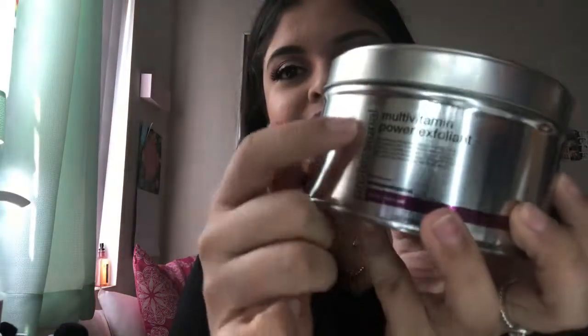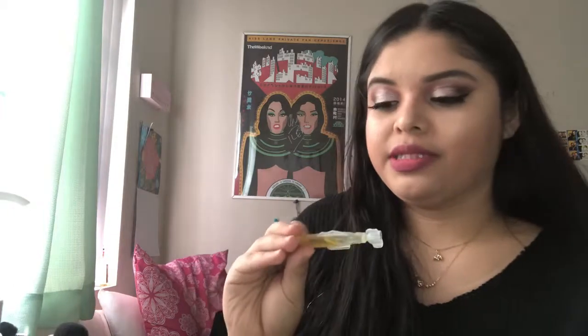After that we have two exfoliants. This is the Daily Microfoliant — it's really, really popular. I know different beauty YouTubers use this, and it's the exfoliant we use almost every single class. Then it also comes with the Multivitamin Power Exfoliant. This one says professional, which means it would not be available for retail. We're going to start using this semester, so I'm kind of excited. They come in these little packets and there's a whole bunch in there.